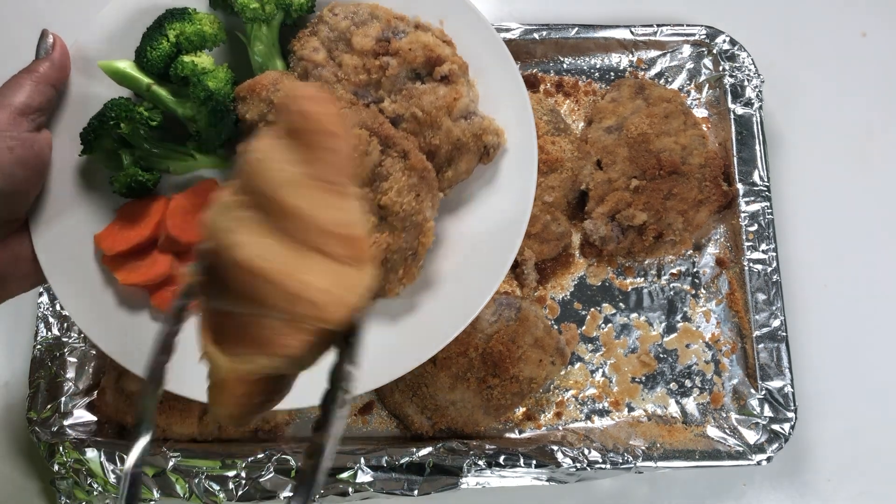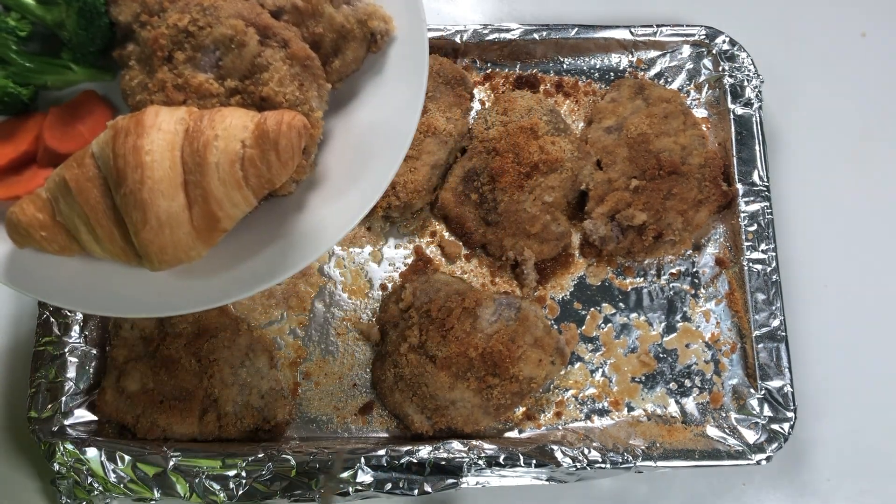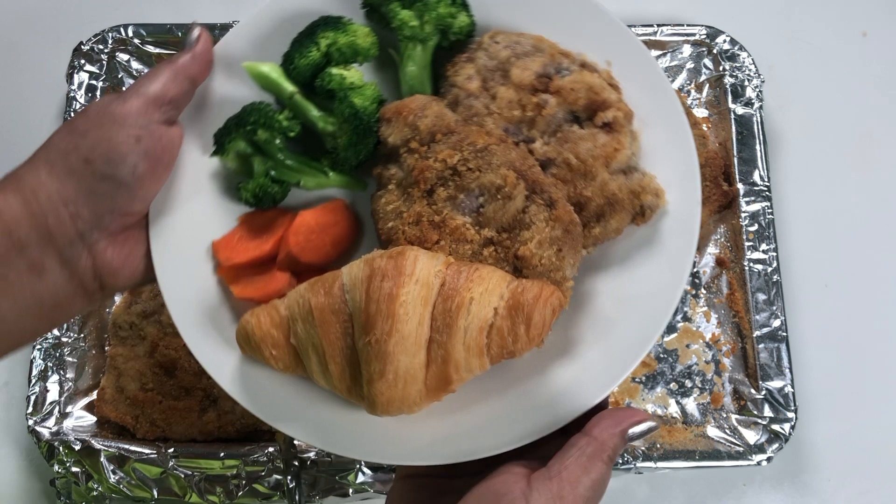I'll make a plate here, served with a dinner roll, and it's ready to eat.